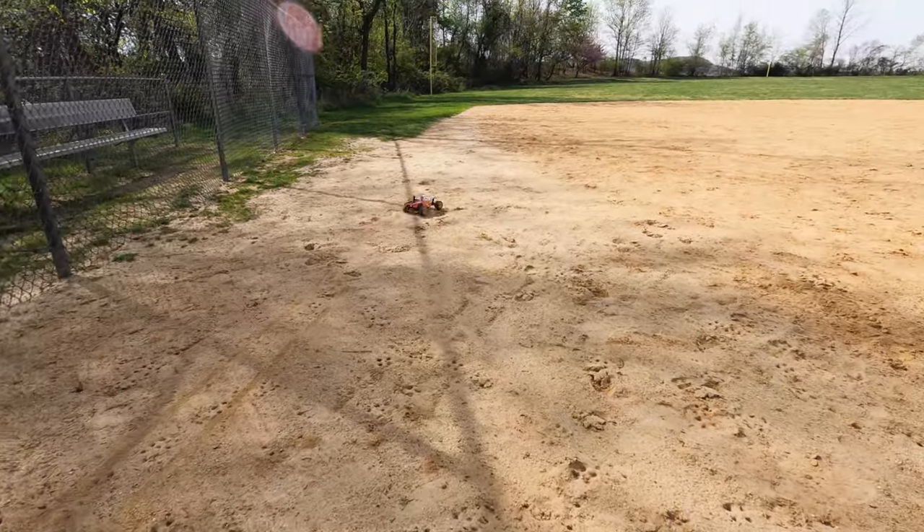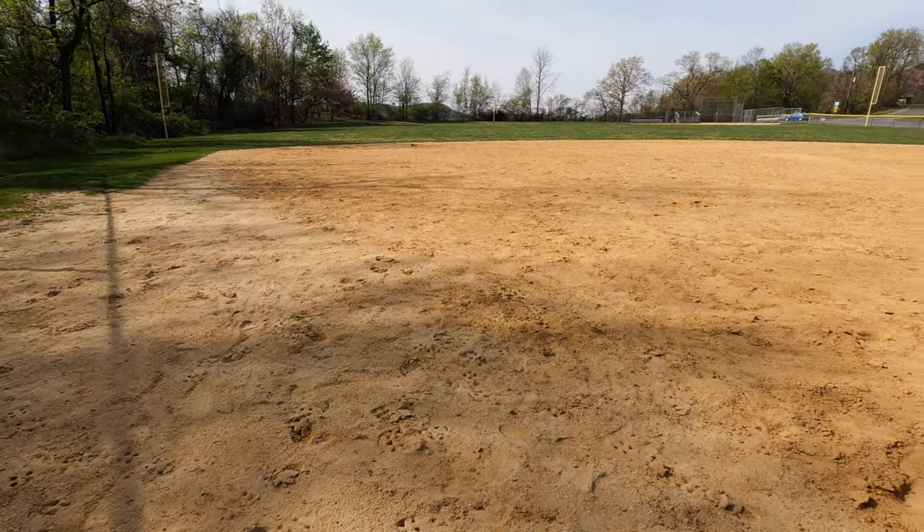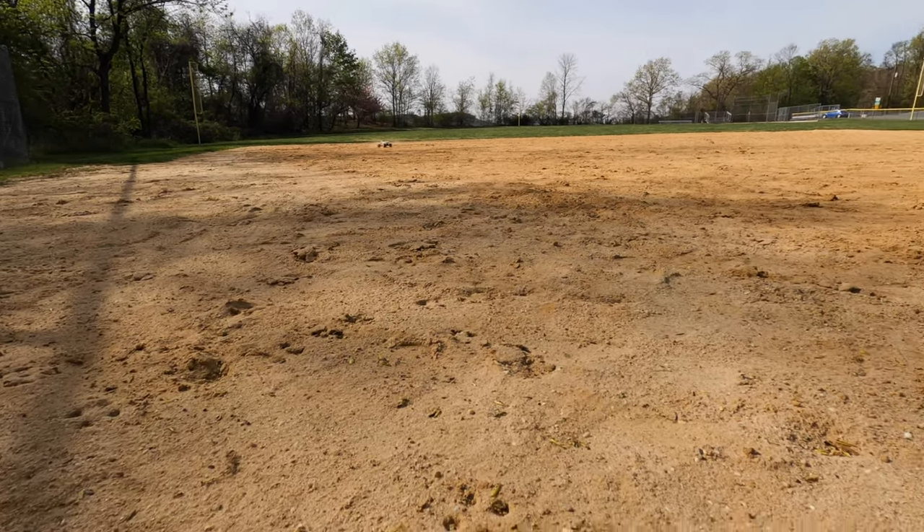It's struggling a little on startup. Plus this is the stock LiPo pack — I don't think it's that great. I think if you get a higher C rating battery it'll work better.